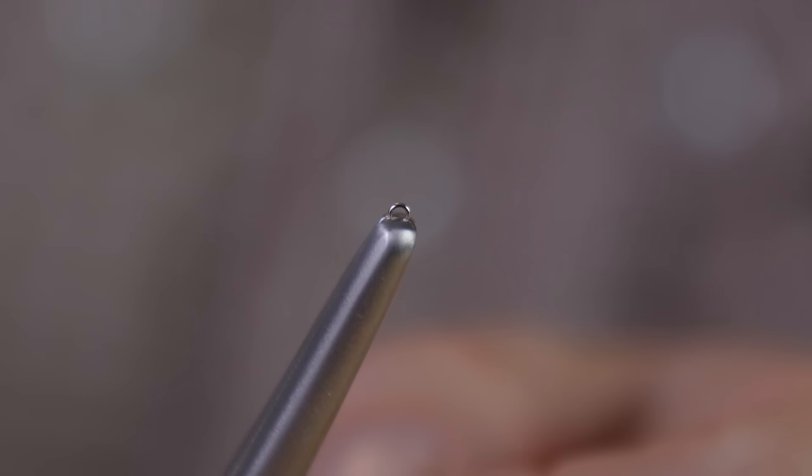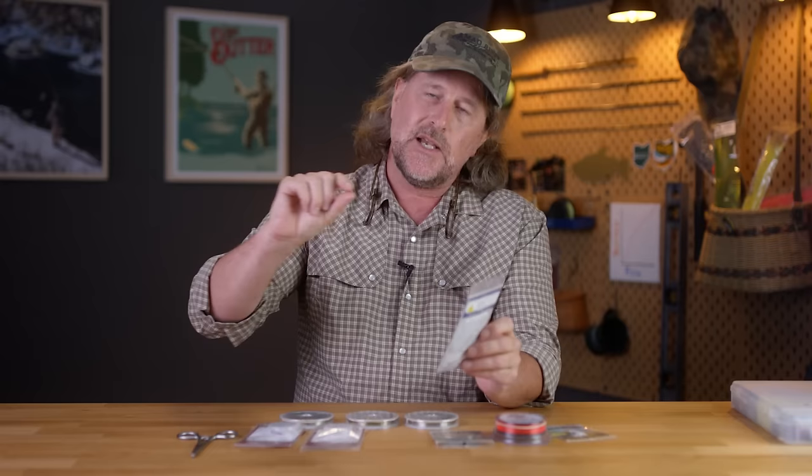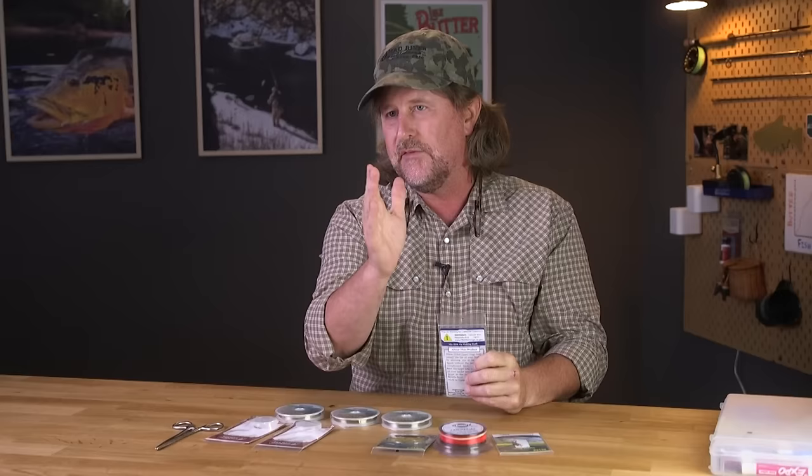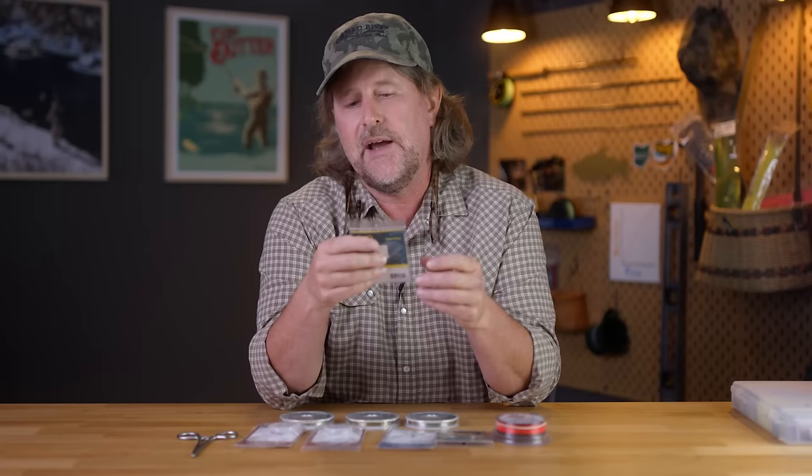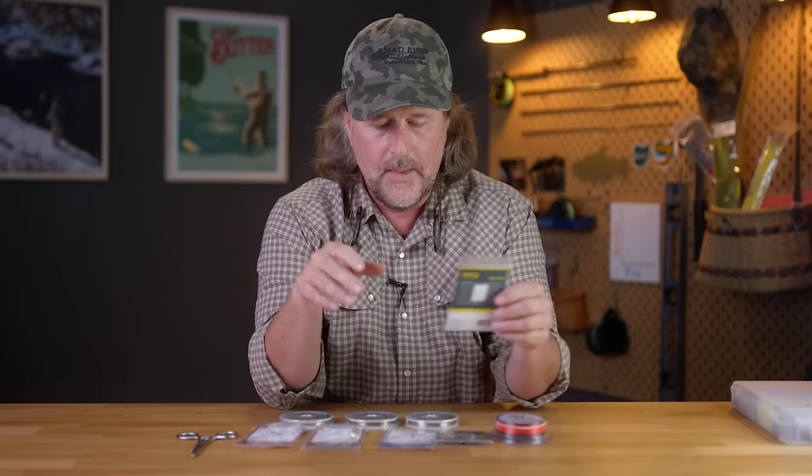A tippet ring is literally a tiny little ring that allows you to attach that ring to the midsection or butt section of your leader, and then attach tippet using a simple clinch knot to that ring. As you're cutting back your tippet and need to add more, you're not cutting back into that midsection and eventually chopping the leader to the point where you have to rebuild or replace it. We sell tons of them — the Angler's Image brand and also Rio makes tippet rings in a trout version and a larger steelhead version for heavier duty use.